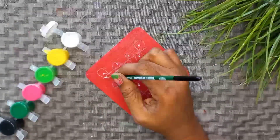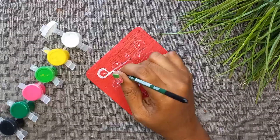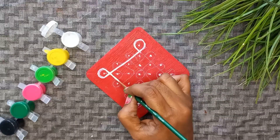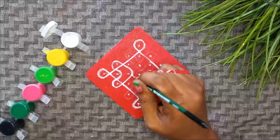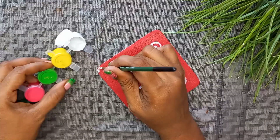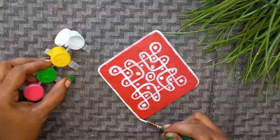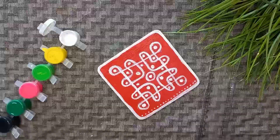Then we will draw it with a slate pencil, and then we will easily erase it. First, we will draw it with paint. Then we will fill in the white paint. Now we will draw the border, then draw the edge, then draw a single line, then draw dots, and then do decoration.